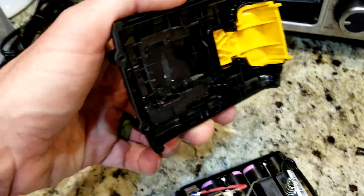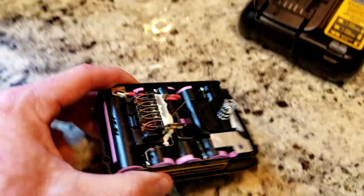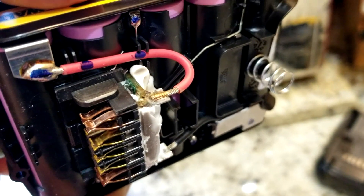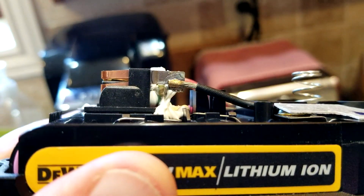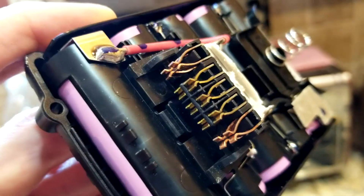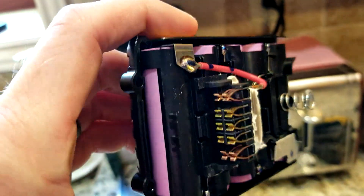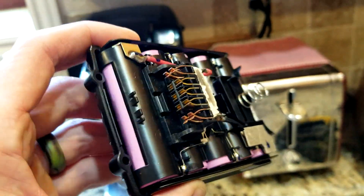Here's your top portion — let's look at this in better light. As we can see, our connectors are looking good, they're soldered on nicely. On this side as well, the negative terminal and the positive terminal — everything else looks good right there.